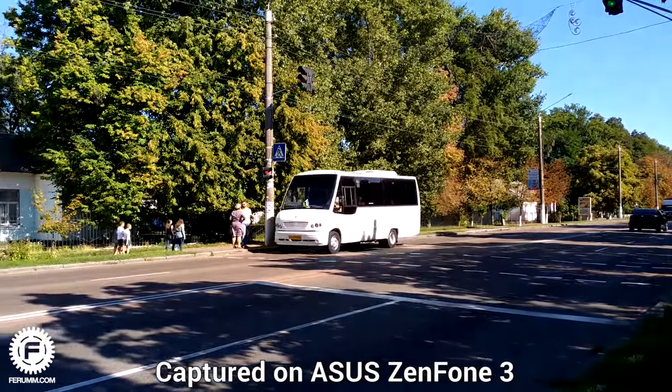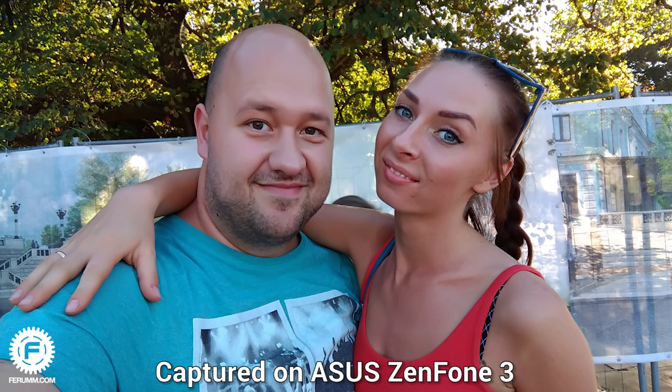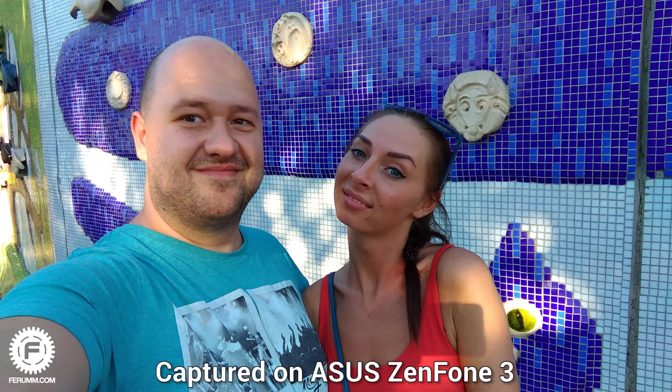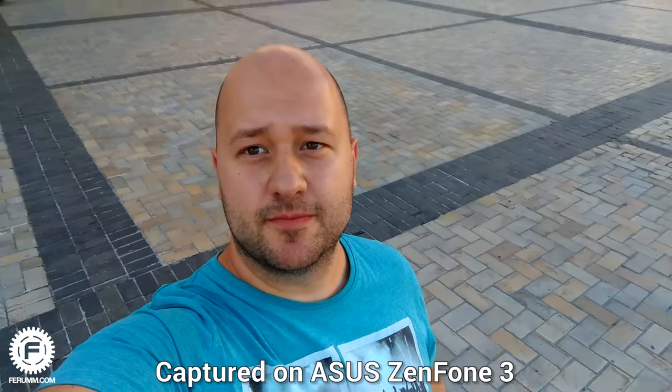The selfie camera is equipped with an 8-megapixel matrix with an f/2.0 lens aperture. As soon as you get used to it, you will definitely want to create an account on Instagram. It's a nice selfie camera which, by the way, has all the same problems mentioned for the main camera. Video goes up to Full HD. Total quality is more than just good.